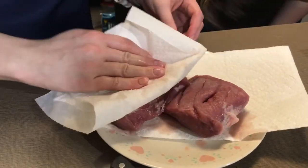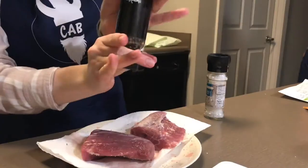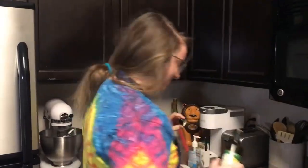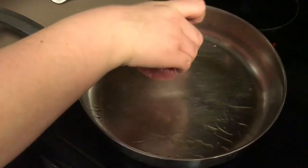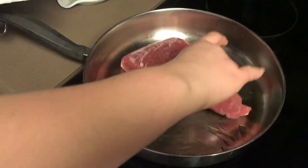You're going to want to pat your pork dry with some paper towels and then season each side with salt and pepper. Add some olive oil to your pan and brown it on all sides. Grab your tongs.